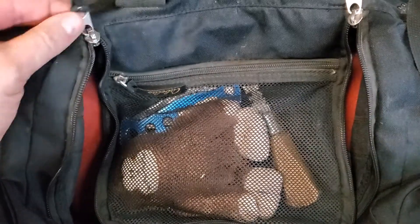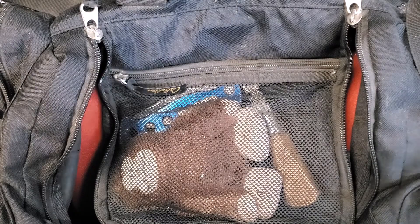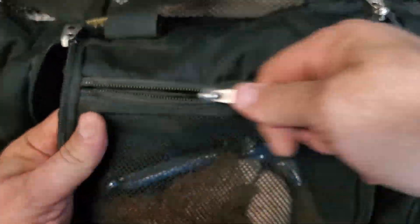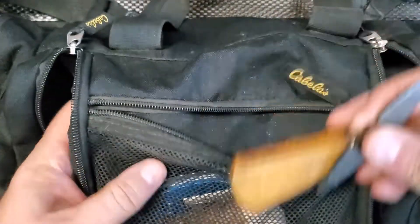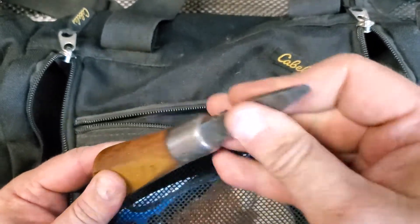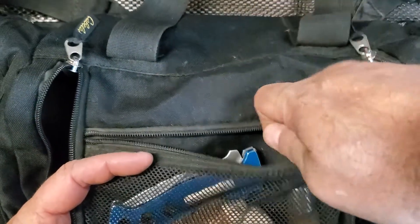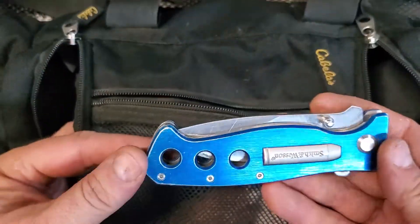It's a Cabela's brand bag. Let's get into a few things that I think are a necessity when going to the range. First off, in this top pocket I've got a military style screwdriver. It's got two ends on it and it works for just about any type of old military bolt action type rifle. That works really good if you need to take it apart.